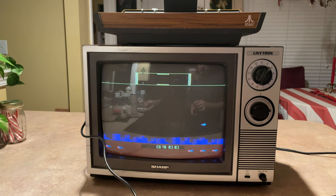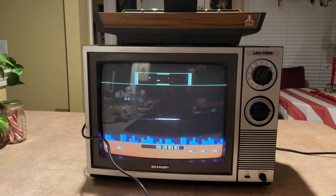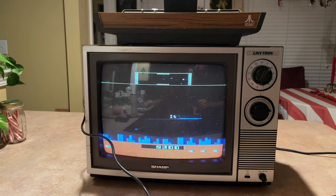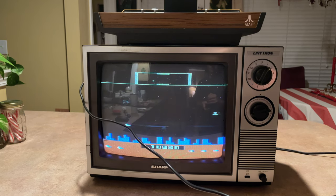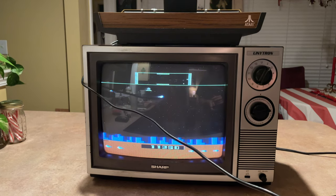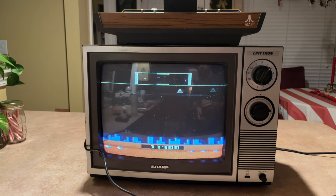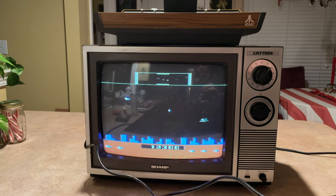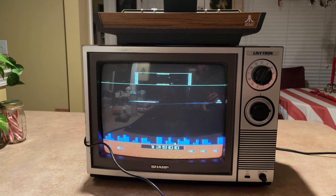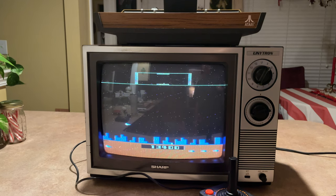I just killed somebody. This game is just dang fun. Like I said, honestly just a dang fun game to play — it's an arcade game. 13,900 — not bad, not great, but not bad. Let's go on to the next one.